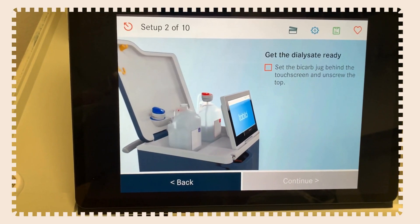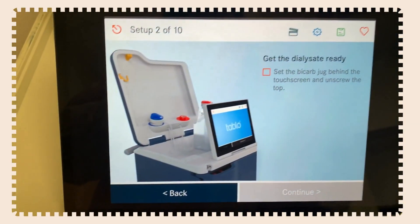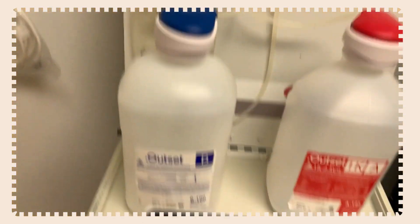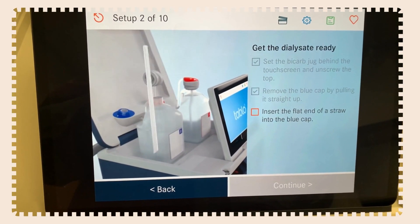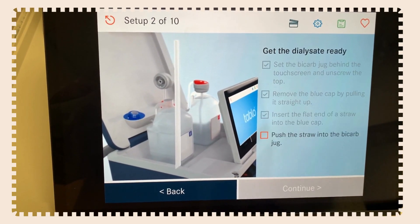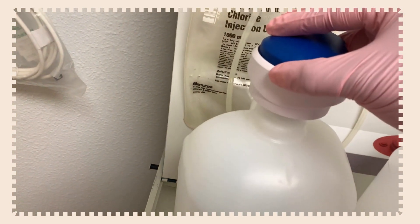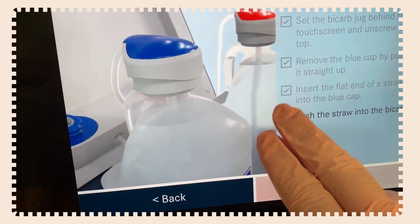Now get the bicarb dialysate ready. Set the bicarb jug behind and unscrew the cap. Remove the blue cap by pulling it straight up — same routine as the first jug. Insert the flat end of a straw into the blue cap and push the straw into the bicarb jug. Once that's done, confirm completion and hit continue.